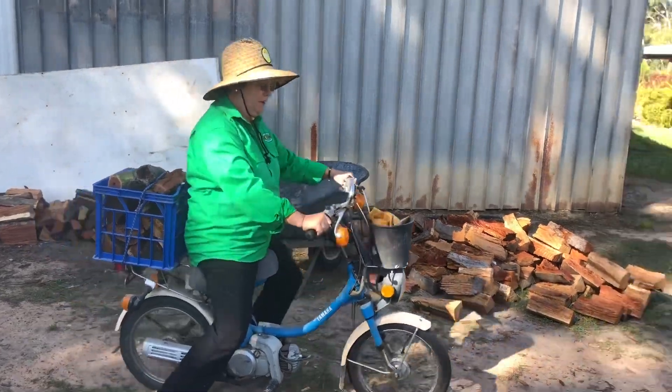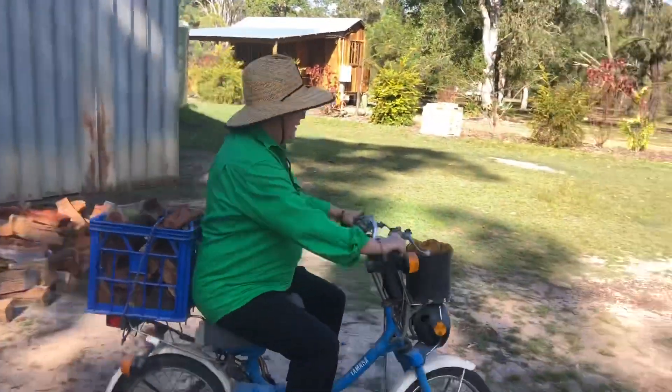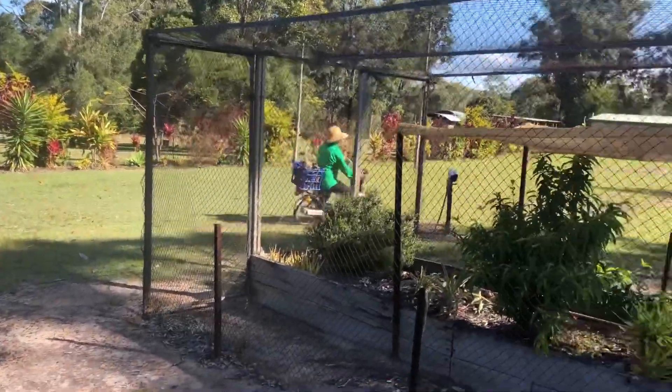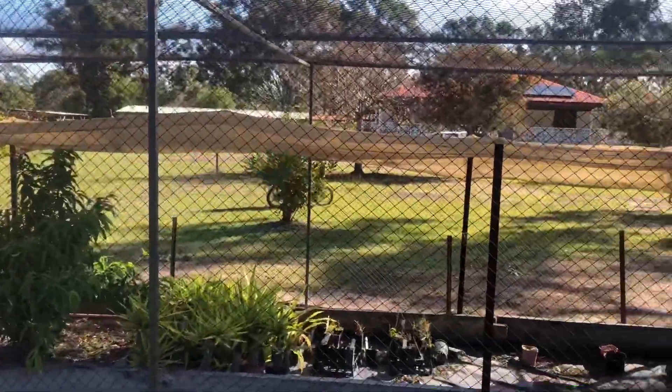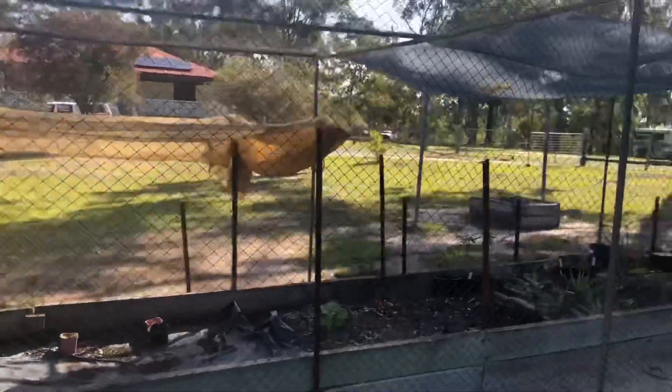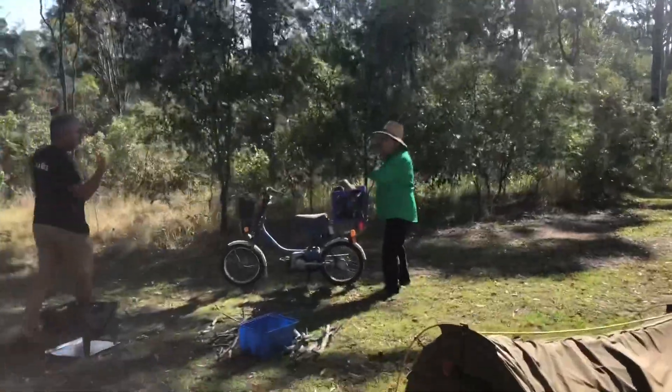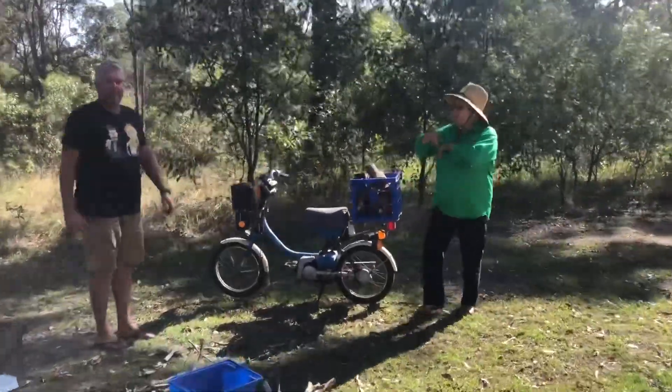They're off. See you Sweet. There she goes. I've got a car. Here's Paul.